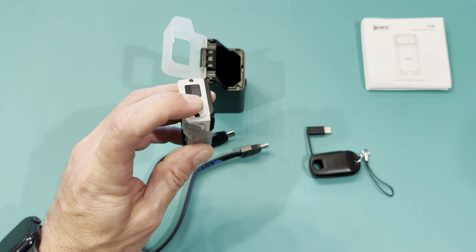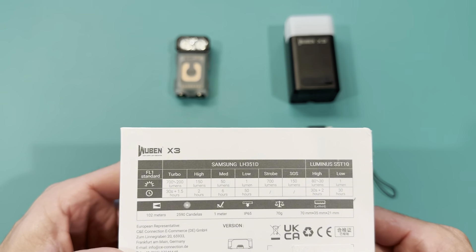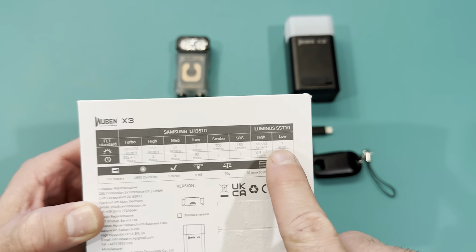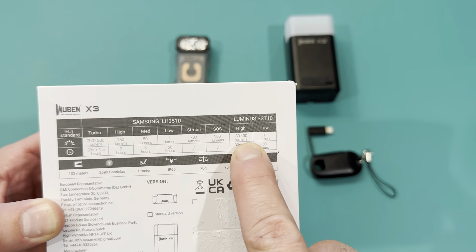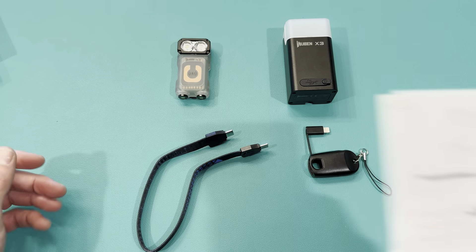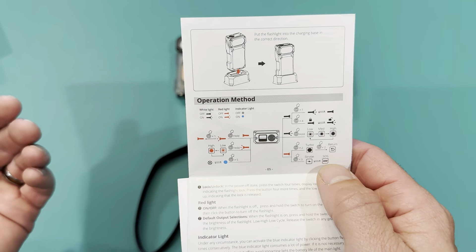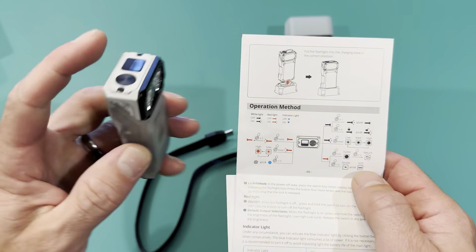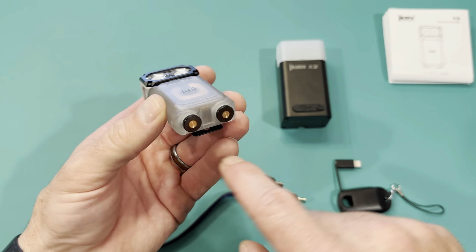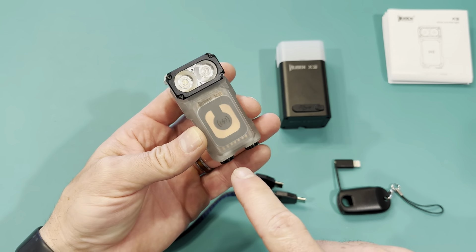Learning the different button functions can seem like a task, but with one or two buttons doing multiple functions it's pretty easy — just click once, twice, or long click to experiment. The packaging is also worth noting. It lists all the lumens on the back, showing each mode. The max turbo mode is 700 lumens, and the red light actually has two modes: 80 lumens and 1 lumen.